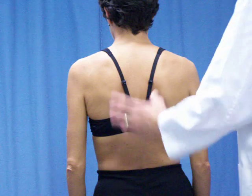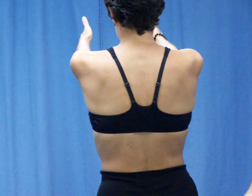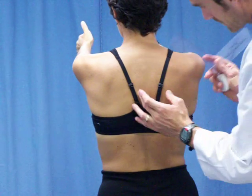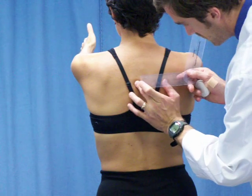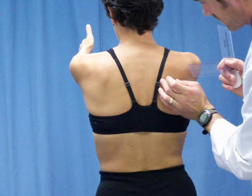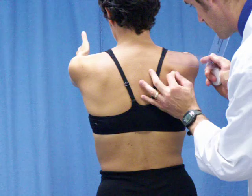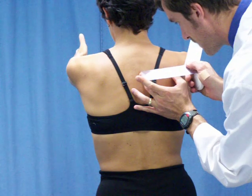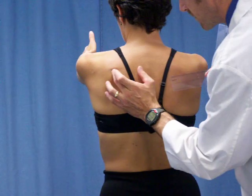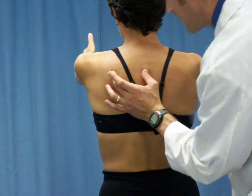Now, Maria, go ahead and bring your arms straight forward, thumbs up, just like so. We're going to measure that same distance from T4. Let me get the midline — find the vertebral border. And 10 on the right. And on the left, 10 on the left as well.